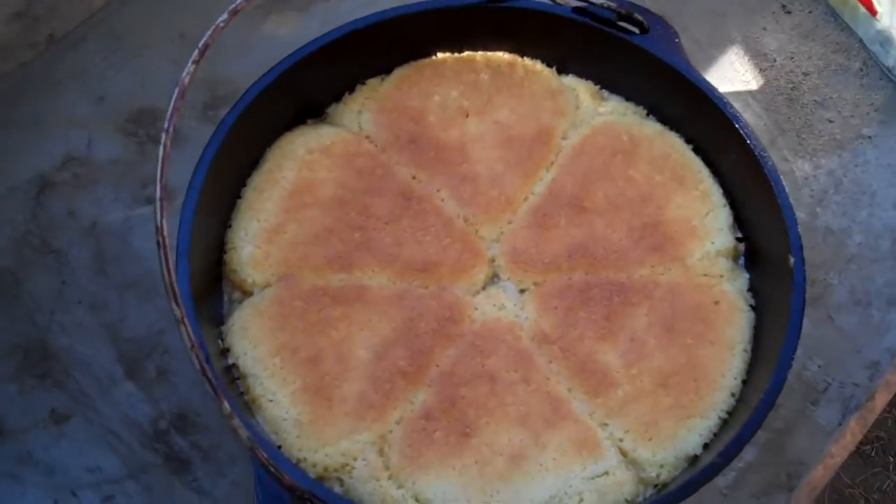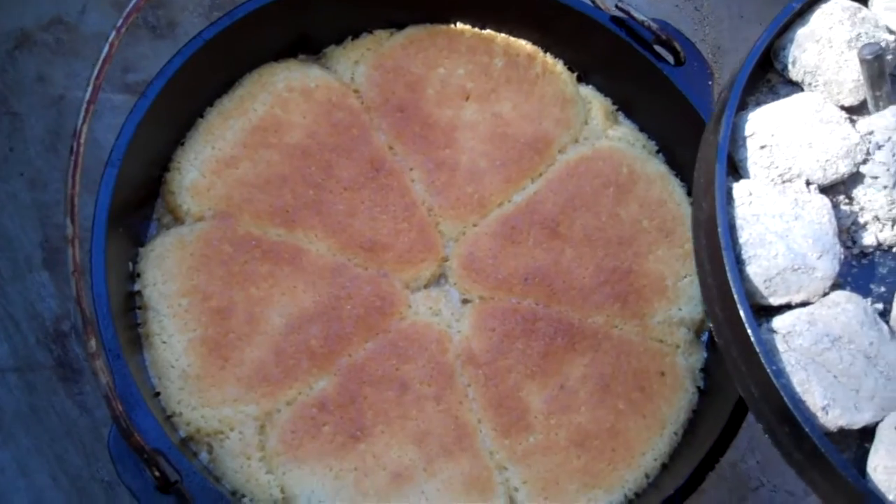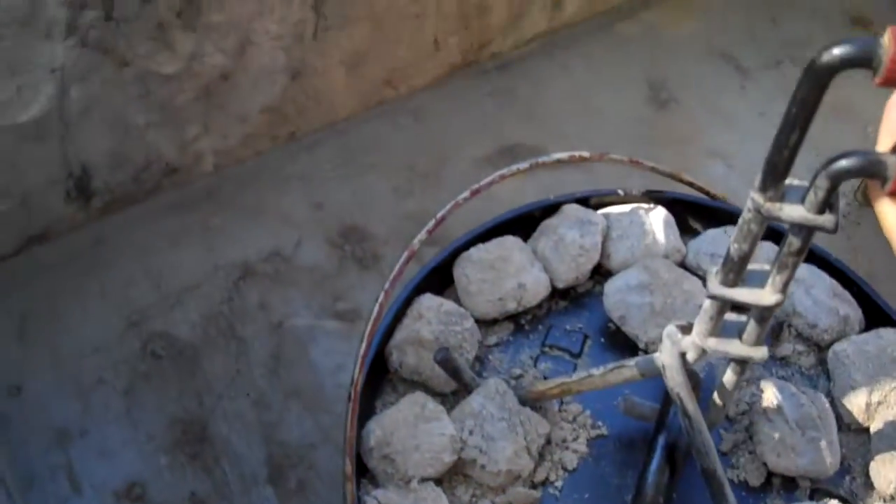Oh yeah! Guy Mazzeo, we're going to be calling you in a few minutes. Look at those little shapes — they look like little candy corn. Smells great.